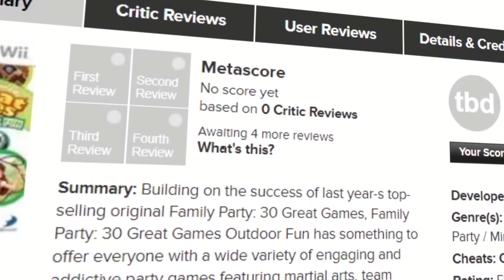Despite its predecessor being popular enough to receive negative reviews, Family Party 30 Great Games Outdoor Fun continues to have zero reviews to this day. And that's where I come in. Yeah, this game isn't very good.